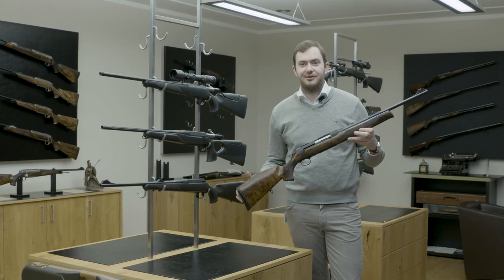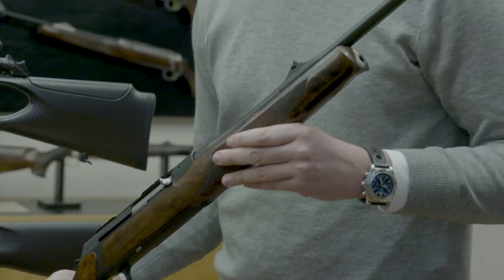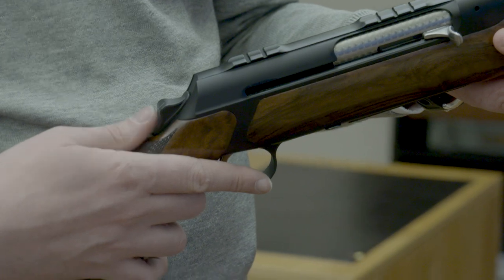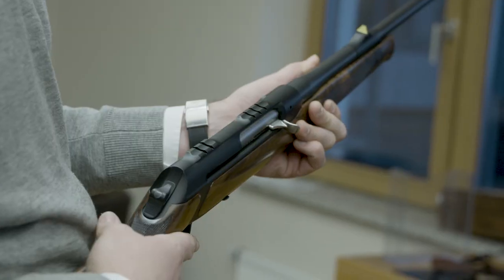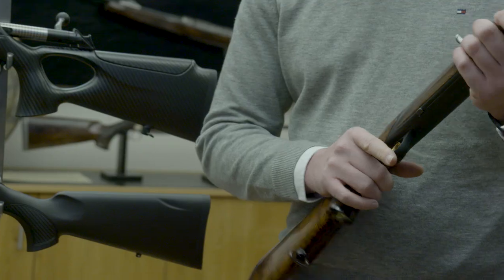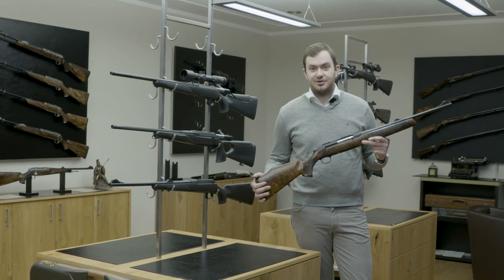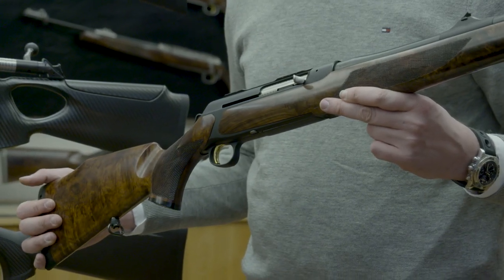Here we've got the Sauer 303 — a semi-auto gas reloading system. We always say you need speed, and you can't be faster on a driven hunt than with a semi-auto rifle. Like the Sauer 404, it has manual cocking — you only engage the firing pin spring just before you want to shoot, making it a very safe system. We offer it in both 3- and 5-shot magazines depending on your country, and paired with a small driven-hunt scope or an Aimpoint, it's a very fast and effective tool for any driven hunt.